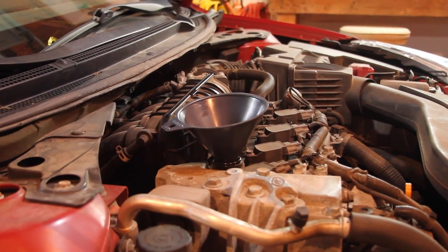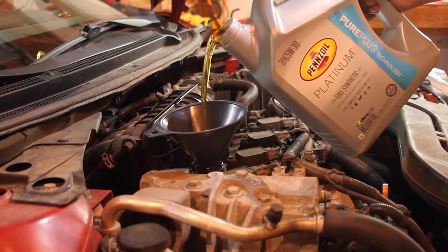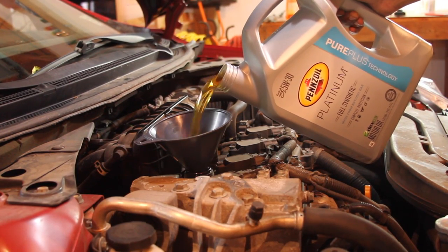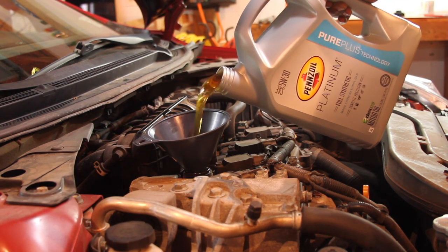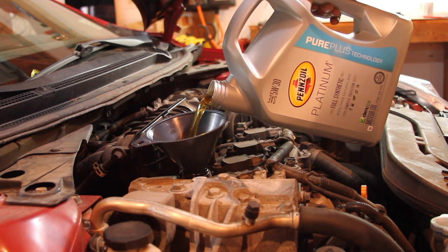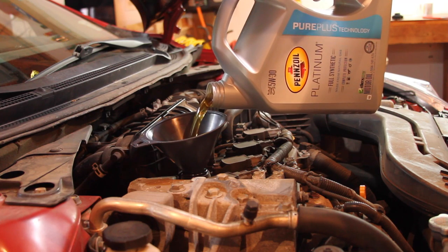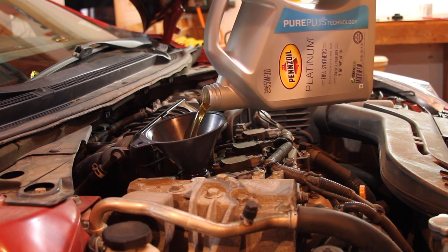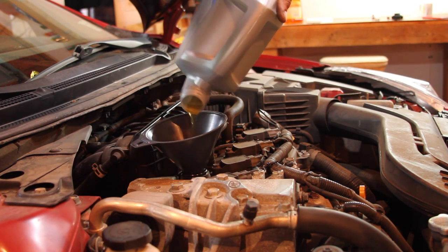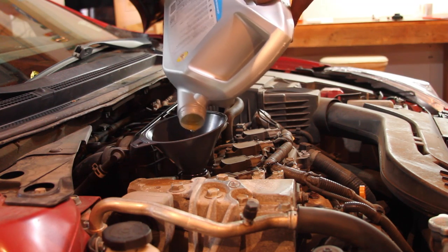Now we're going to go ahead and add the oil. I've got a funnel in the hole, and then all we do is pour the oil in. This car takes 5 quarts — I think it's like 4.7, but I put the full 5 quarts in. I'm not advertising for Pennzoil, it's just what I found my car really likes. Other oils don't last as long — this one does, it doesn't come out all black, and I don't lose power near the end of the oil's life. It's reasonably priced too, around $25 for a full synthetic at some stores.